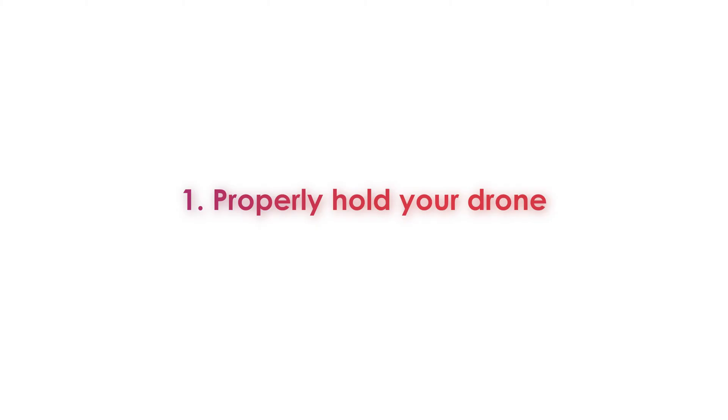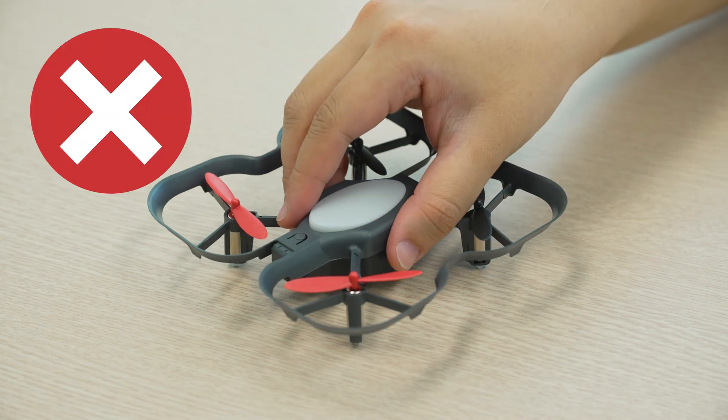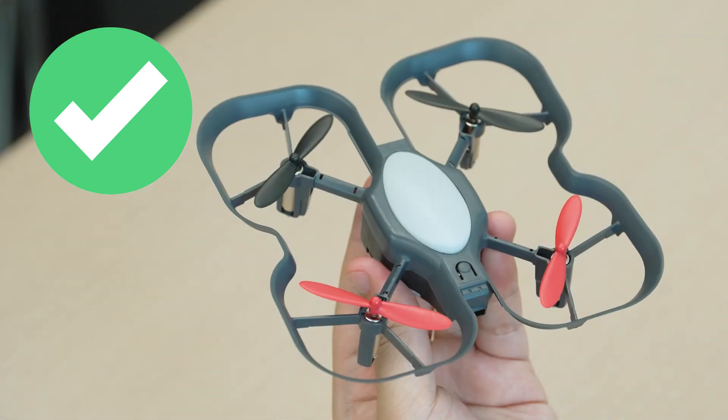Tip number one. Let's go over how to properly hold the drone. Make sure never to grab the drone from above by the body. Even if you're the one controlling the drone, it's better to get into the habit of grabbing it safely so your fingers are safe from the propellers. Instead, grab it from above by the guards or hold it from below by the body.